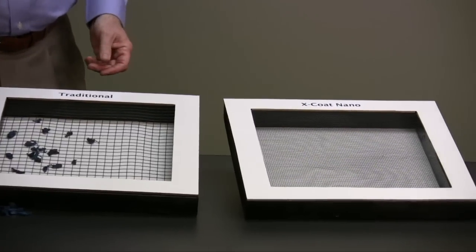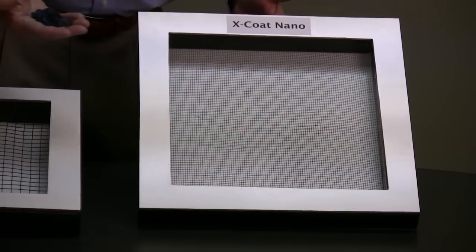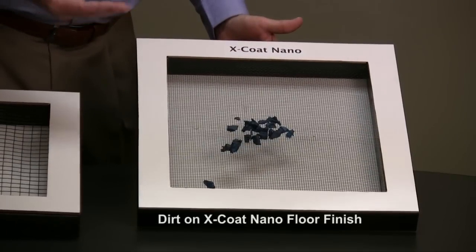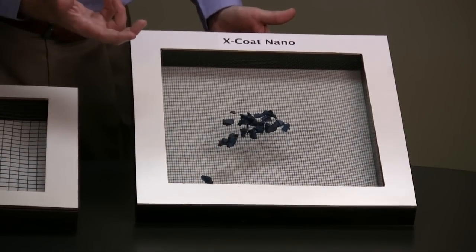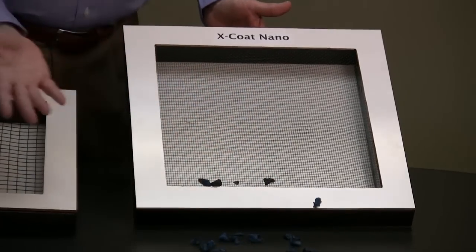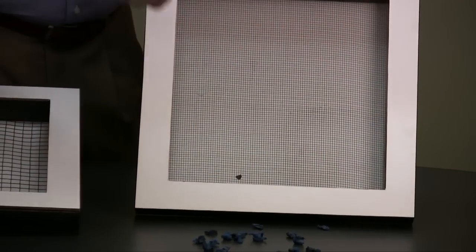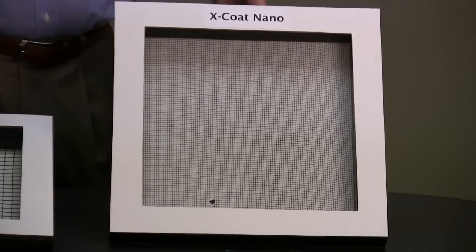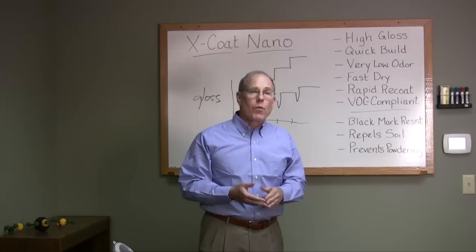Now compare that to X-code nano — same foot traffic, same microscope view. Because of the dense cross-linking and tight weave, black heel marks are easily removed. Beyond that, the dirt does not penetrate through to the underlying layers — that means an extended strip cycle.